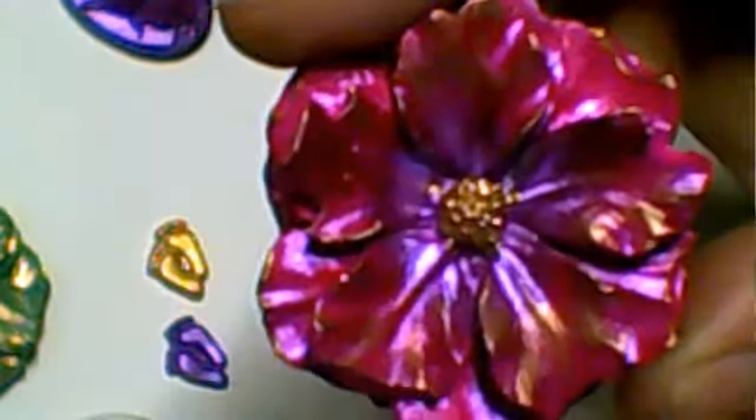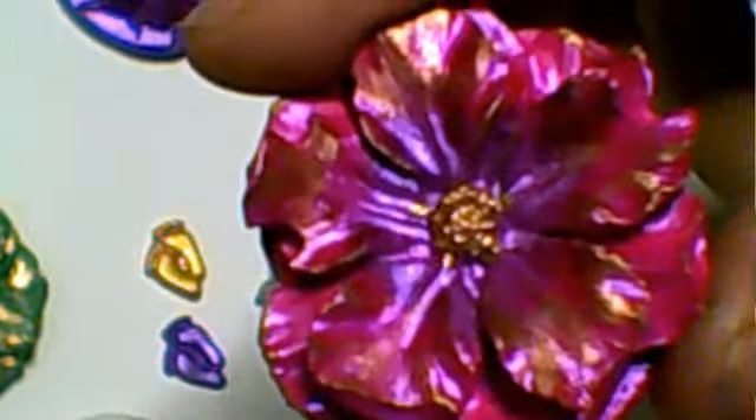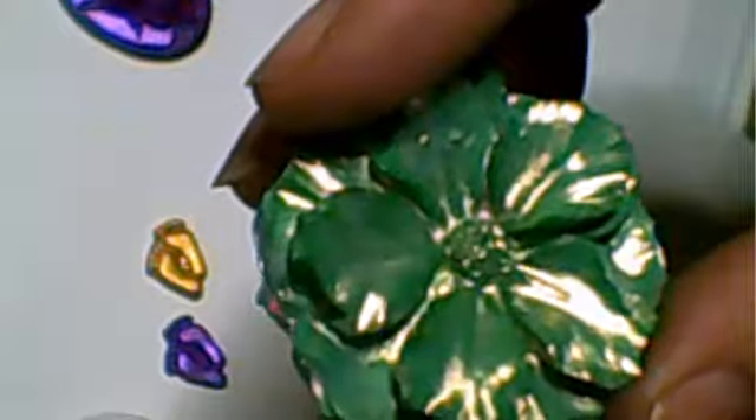I absolutely adore those little feet - that mold I absolutely love. And this flower, it's stunning! Look at how the colors blend so well together. And again with the green, I didn't have to color the gold, it came out like that.